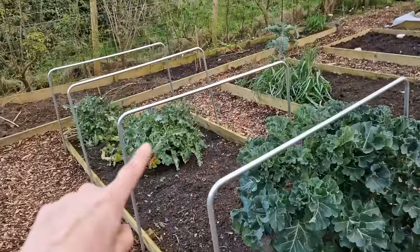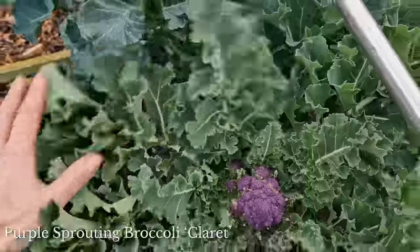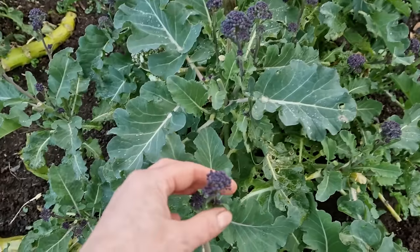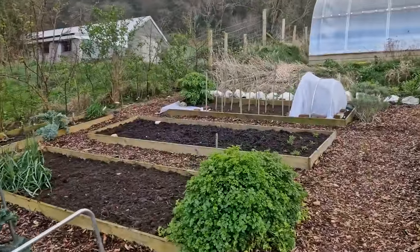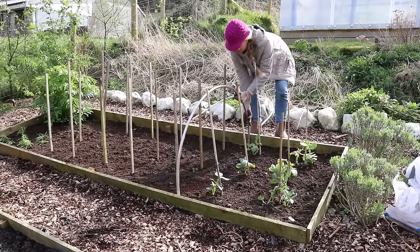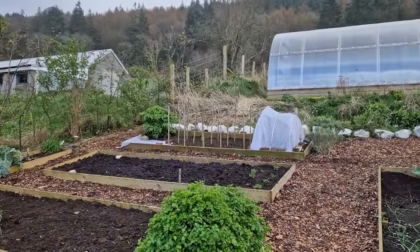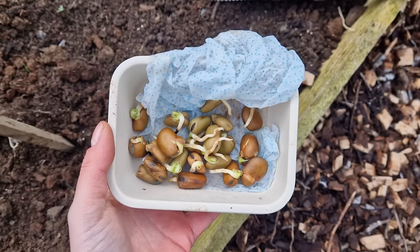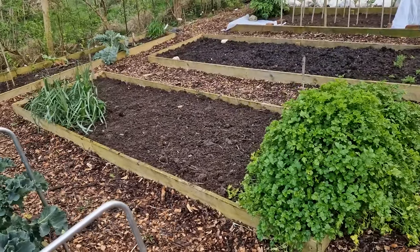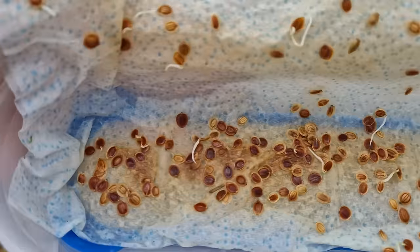Purple sprouting broccoli has been gorgeous — we've been picking from those two plants, and these two have just started producing. This variety is called Claret and it's my favourite — lovely green leaves and much healthier than the others, which have been producing for some time. In the top bed I've transplanted more broad beans on the far end and covered them with fleece, since they were very advanced and had been living in the polycrub. I also transplanted pre-sprouted parsnip seeds in a row and I know they'll grow because I could already see their little roots forming.